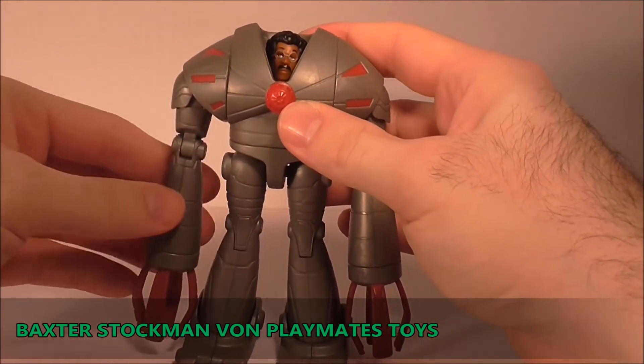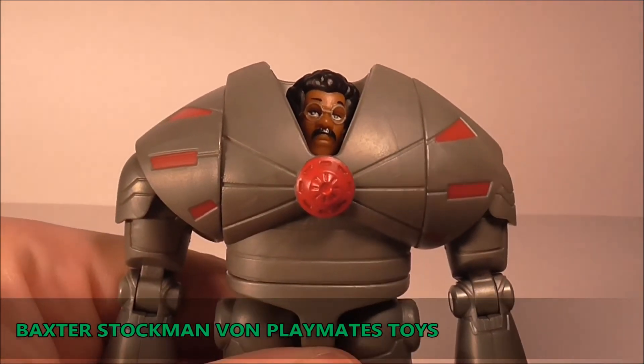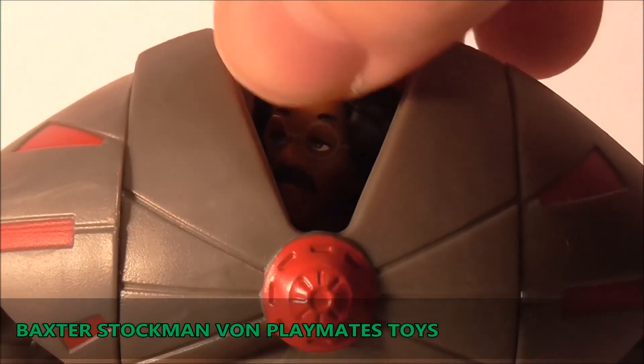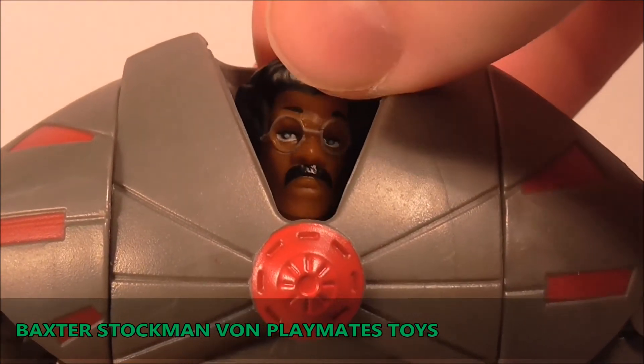Einziger Nachteil bei der Beweglichkeit ist natürlich der Kopf - hier ist Baxter drin. Wie soll man auch so einen Kopf bewegen wenn er da drin ist? Er ist sogar beweglich, da kann man nichts sagen - natürlich nur links und rechts, das geht, aber das war's. Es reicht eigentlich.